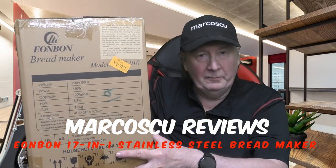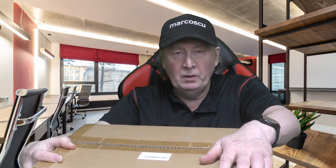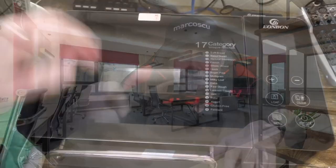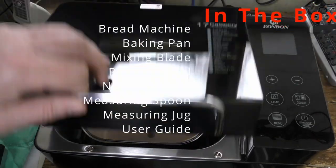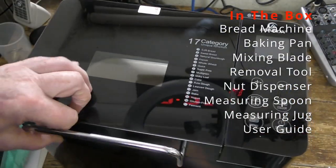Today in this big box is a Liobong 17-in-1 stainless steel bread maker. Now let's give it a go — be sure to check my full review below and press like and subscribe. Many thanks and let's get on with it. Okay, let's have a look and see what we get for the money.